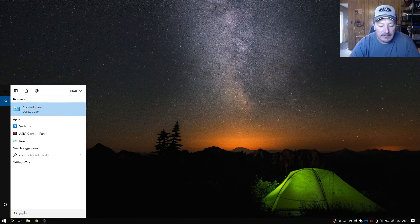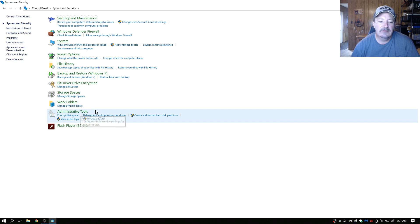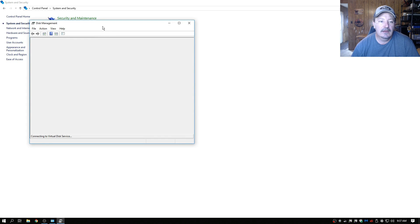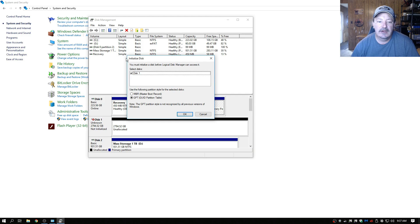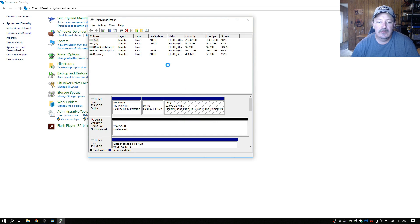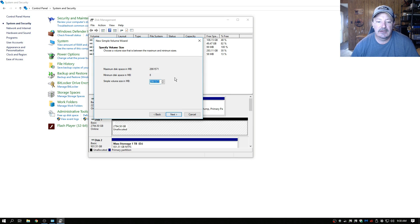We're going to go down to the search window, type in Control Panel, open it up, go to System and Security, and down here under Administrative Tools you'll see 'Create and format hard drive partitions' — click on it. This little window will pop up — give it a second. Right off the top it says 'Initialize Disk.' This one is not formatted yet, which is the three terabyte hard drive. We're going to go with GPT, hit OK, and let it do its thing.